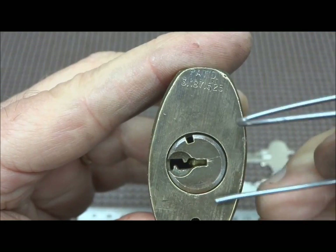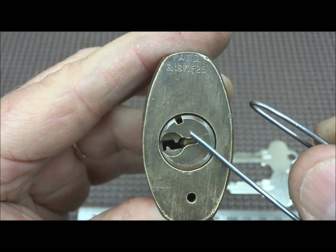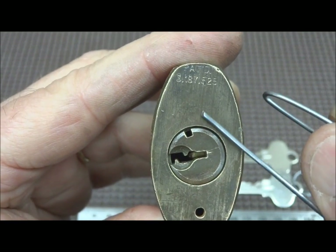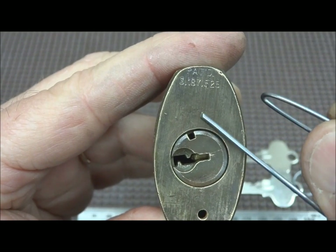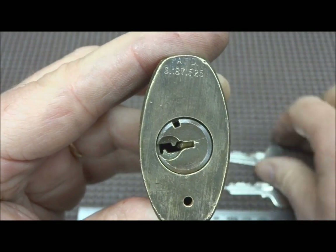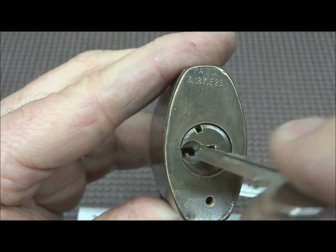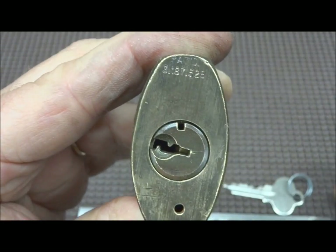This notch will be oriented kind of in this angle, up like this. When we want to re-key it, we have to take that notch and put it at exactly 12 o'clock, because this is where the upper pins are up in this part of the body and we have to align that notch with those. So we can pick it and then rotate it, see if we can get that to come around. You'll feel it click in place and it will lock into the upper position.